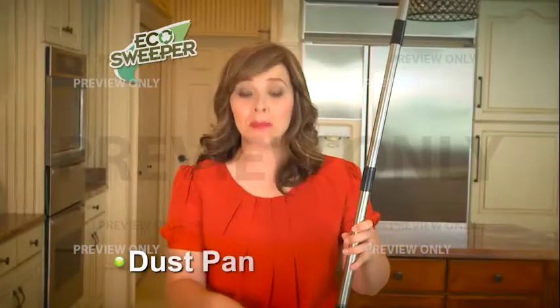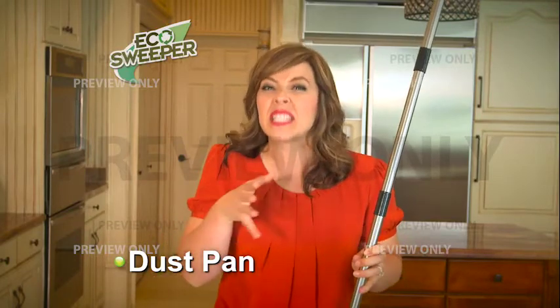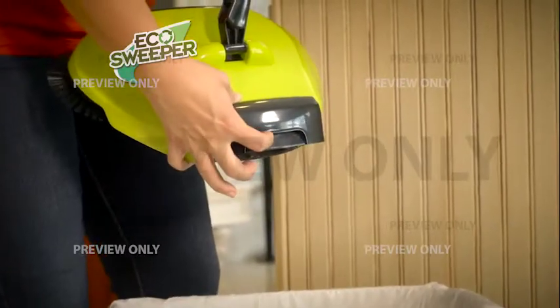The dustpan is built into the Eco Sweeper. This is my favorite part about it, because the mess is locked in until you do this. Lift up the latch and dump out the track. How amazing is that?